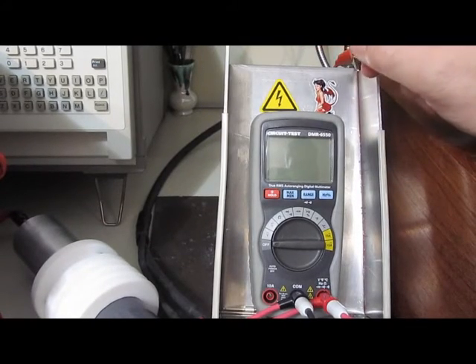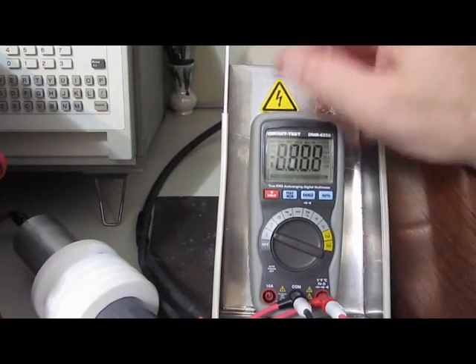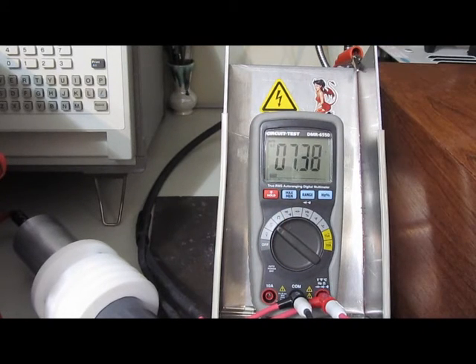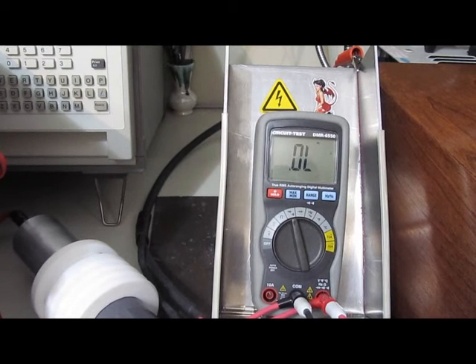This is the Circuit Test DMR 6550. The only thing that doesn't work on this meter is the temperature input. Let's see how it handles 4kV. That didn't sound good — something's breaking down in there. It may have a little spark gap in there, that's what we're hearing. You can see it's drawing current.